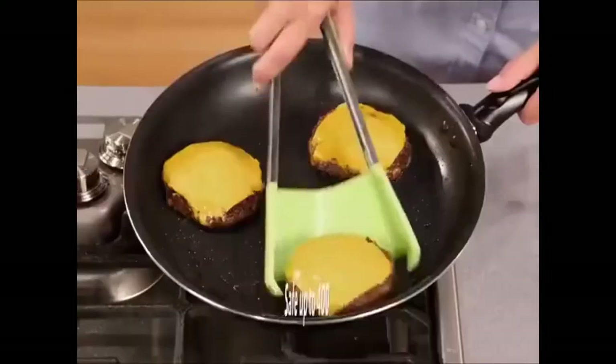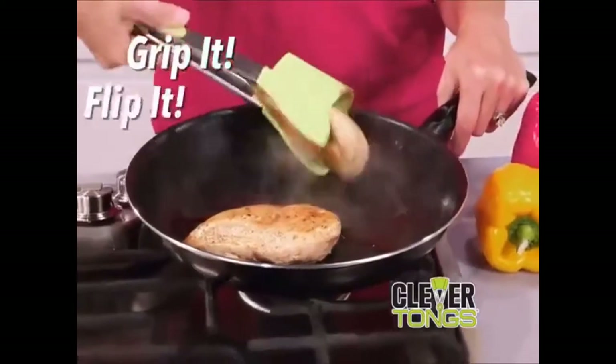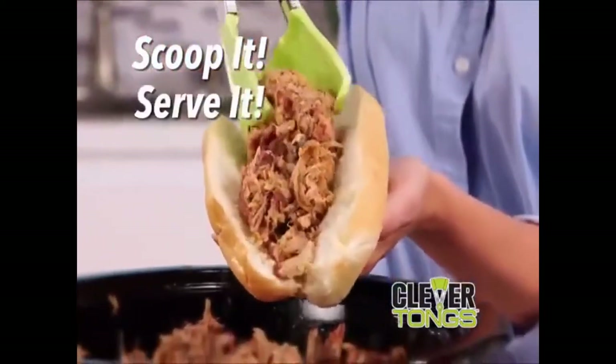Clevver Tongs is commercial kitchen quality, so it's oven and stove top safe. Its revolutionary hammock design cradles food, making it fast and easy to grip it and flip it, or scoop it, and serve it, all in one amazing kitchen helper.